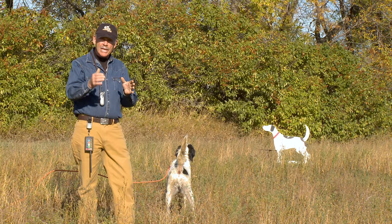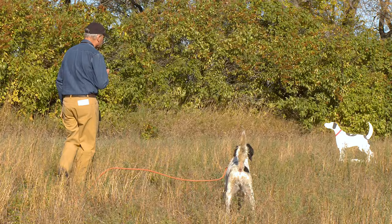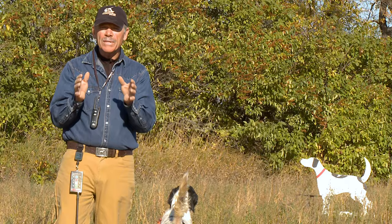By bringing the dog in where the wind is blowing from the dog to the backer, he can't smell the bird that's in the launcher. We're going to bring the dog in, we're going to pop up the remote backer so the dog sees it, say woe, and then we're going to launch a bird. The reason we want to launch a bird is to create style for the dog. By always seeing the backer and a bird coming up, he will always anticipate there's going to be a bird, and that's what's going to make him look good when he backs.